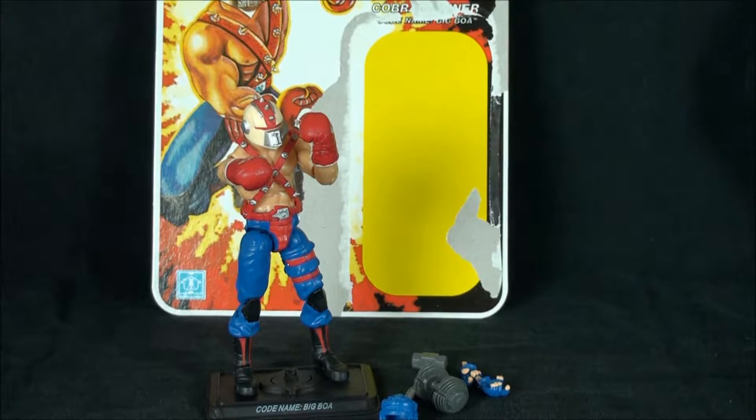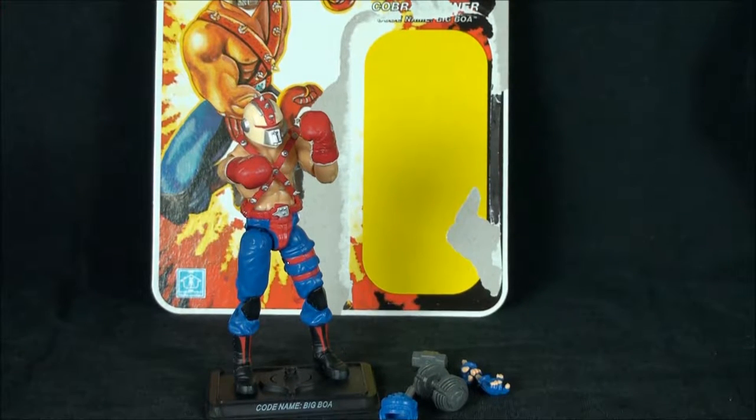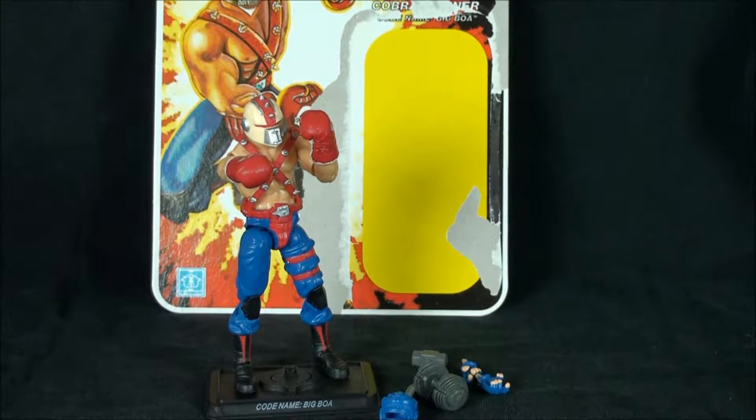What's happening everyone, it's Dealer Destro back with another modern era GI Joe review. For this video I wanted to go back into the archives and take a look at one of my favorite offerings from the club of all time — this is the Cobra trainer codenamed Big Boa.